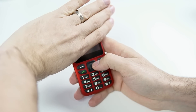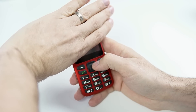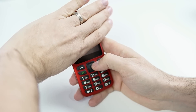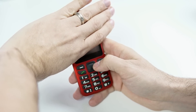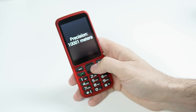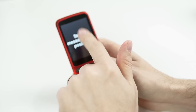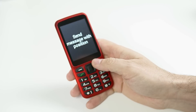The localization is pretty accurate. It did give me a warning saying that for better accuracy I should do this outside, which makes total sense since I'm inside a house. You also have options like precision — 1 meter, 2 of 4 — and Send Message with Position 3 of 4. So I can send a text message with my position if I wanted to. That's great.